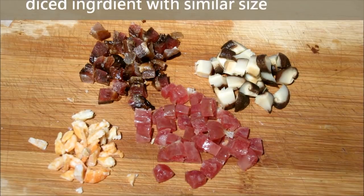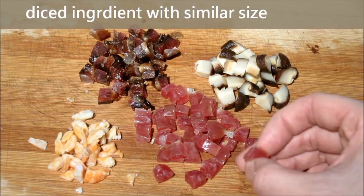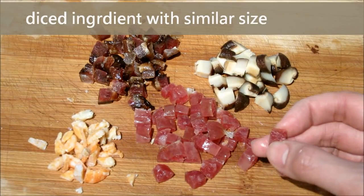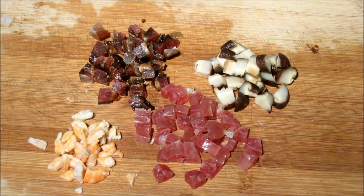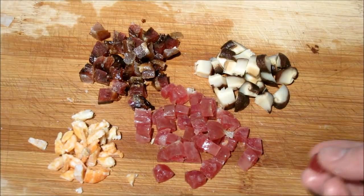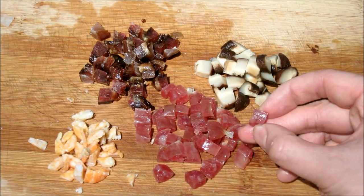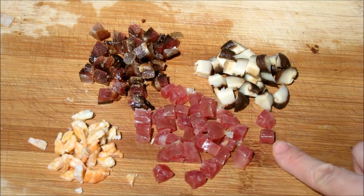After that, we cut the shrimp into small pieces. The diced ingredients cannot be too big or too small. If they are too big, they will fall apart when you cut the turnip cake. But if they are too small, you can't even feel them when you eat. So cut the size as I show you on the screen.